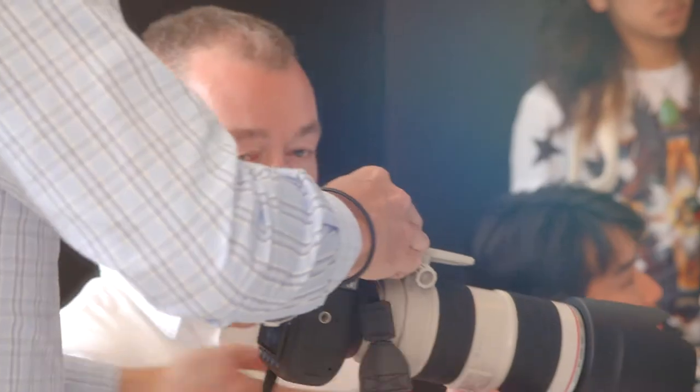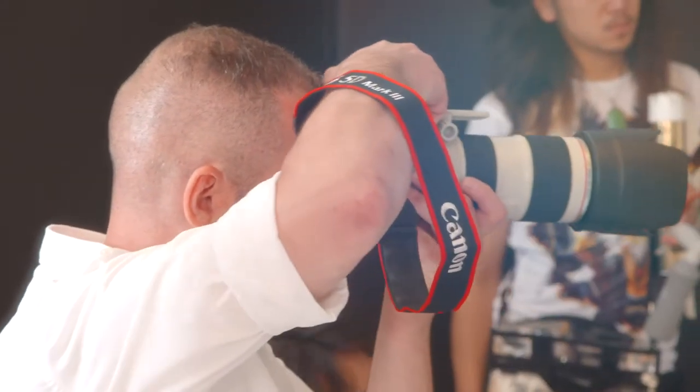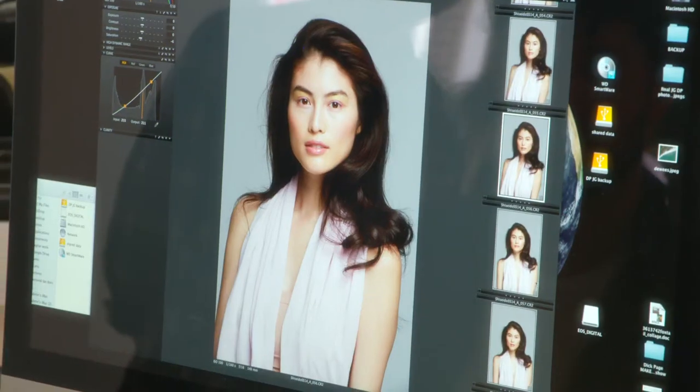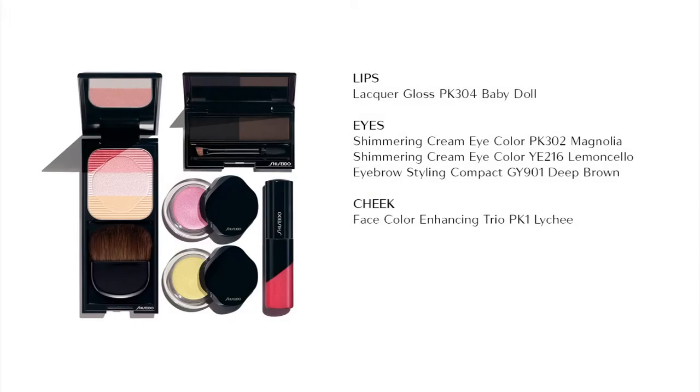And the final look — very soft, easy, everyday wearable.